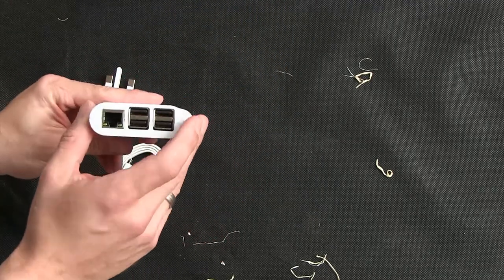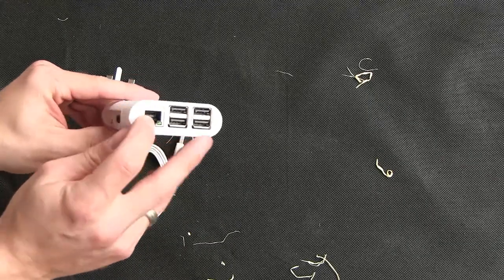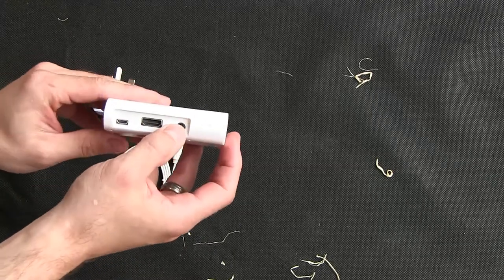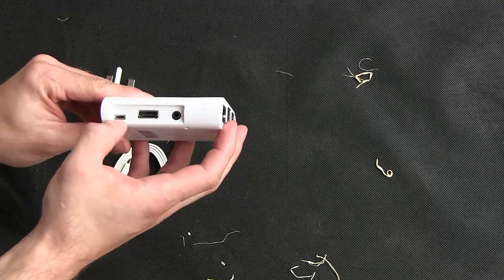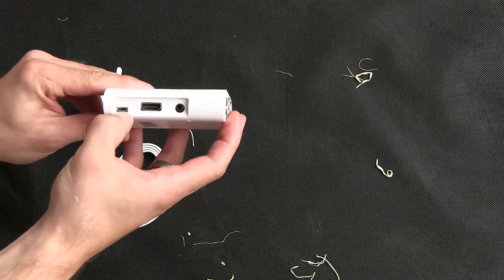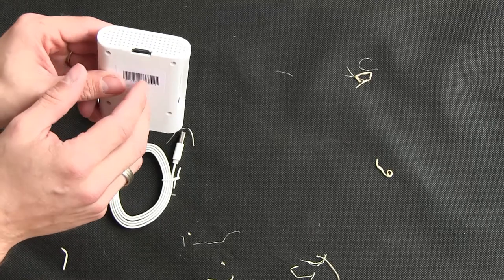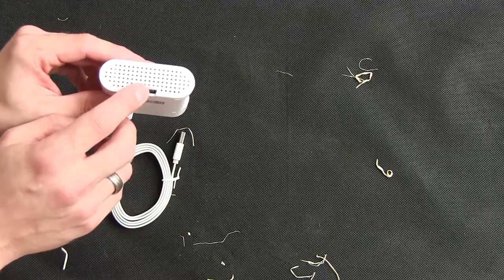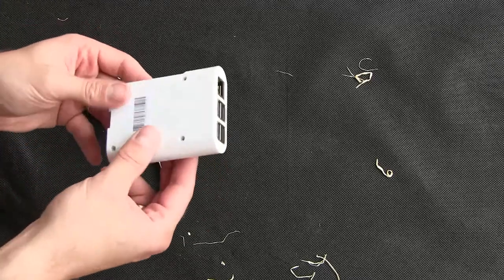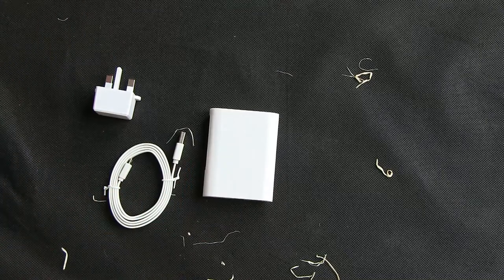On the device itself we have four USB 2 ports, an Ethernet port, an audio jack, an HDMI port, a USB port for charging and powering it, and a microSD card which has the operating system installed. It's a nice little box — it is actually well made. It's a good little hub box for that.